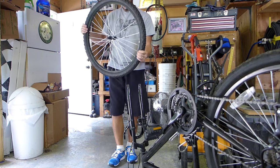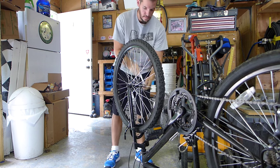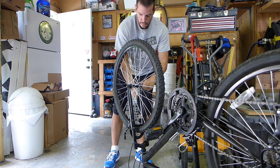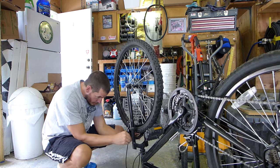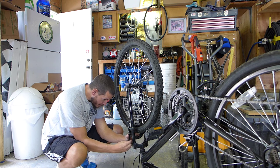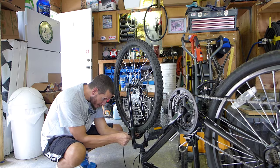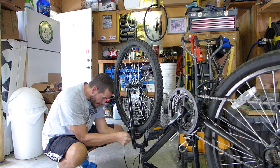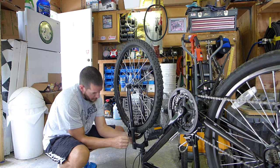Now we'll put the rim back on the bike. Then we'll put our brake back together here. It's real easy — squeeze the calipers together, grab your lever, and there's a slot for your cable to go in. Just pop it right back in place.